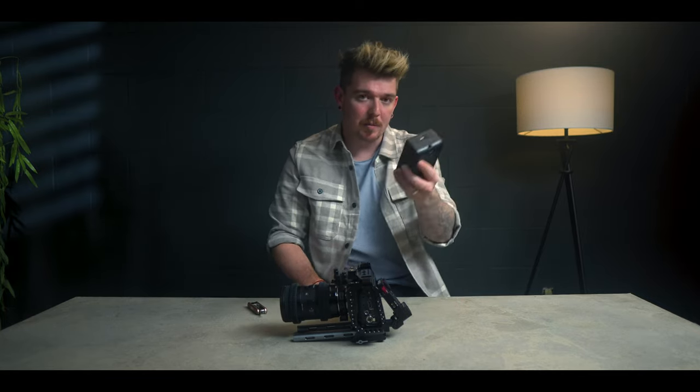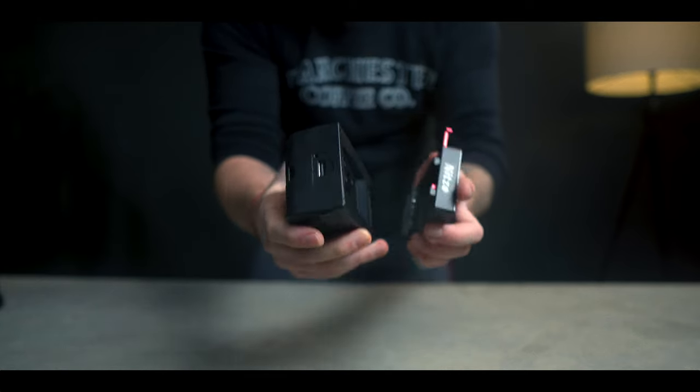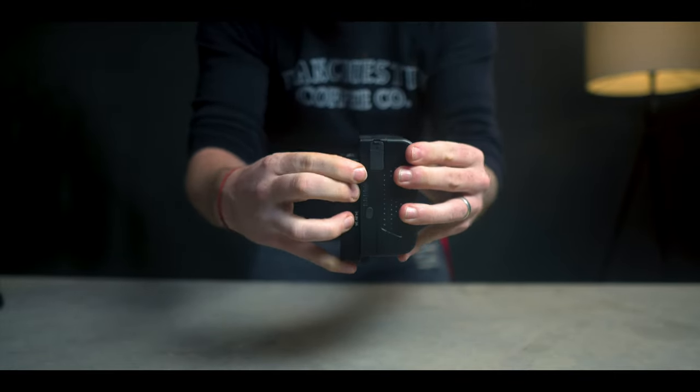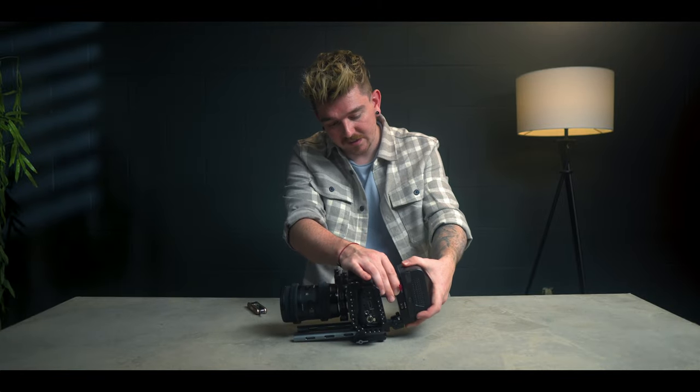For this rig we're using V-mount batteries — these are the KMTV batteries. They're small, light, and great. They're around $150 a piece, which isn't too bad, and for the amount of space you're saving I think they're well worth it. So we go ahead and attach that to the back of the plate.